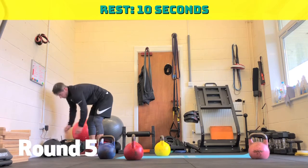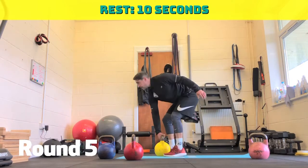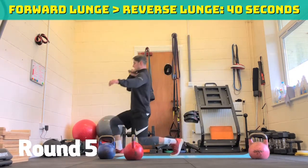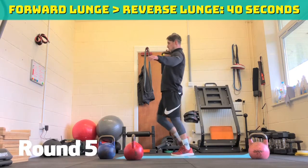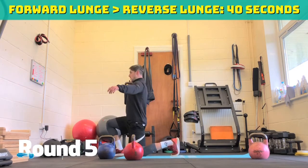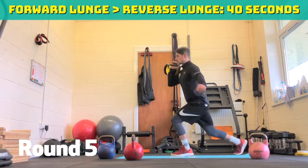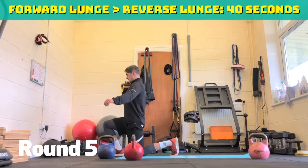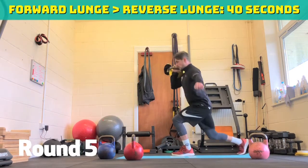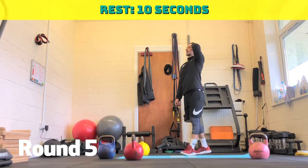Straight into the forward lunge, reverse lunge. Go bodyweight if you need to. And go — right side first. Three more and then the first part of this workout is done. Halfway through. 20 seconds on this leg. Ten seconds. Five, four, three, two, one. Ten seconds rest.